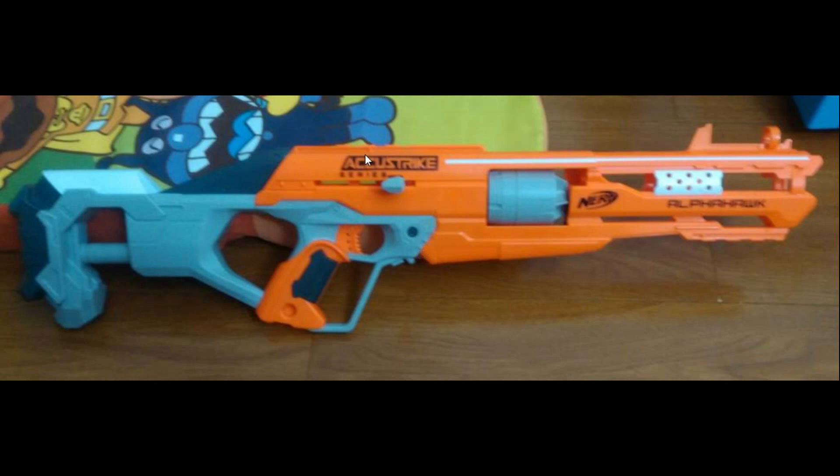This is the Nerf AccuStrike Alpha Hawk. What makes this special? Well, at first it's so hideous that I didn't think it was an actual Nerf blaster. Luckily, we've got a super genuine Nerf logo here, and that becomes much clearer when we see the actual Alpha Hawk label later on in this video, showing full elite styling and font, which really brings home the genuine nature of this.